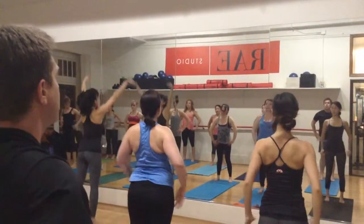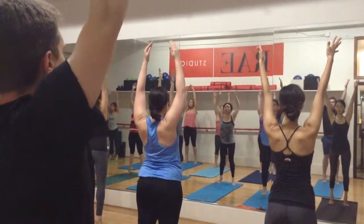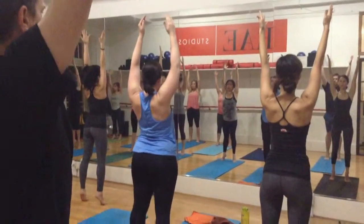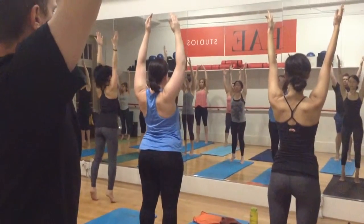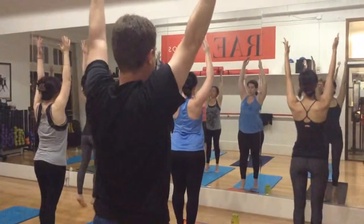From here, everybody's going to reach out, opening up your tiptoes. Think about squeezing your ankles for better visibility. Keep your navel engaged before you all went in. And let's walk to the top of your head. Keep going over again. Keep going.